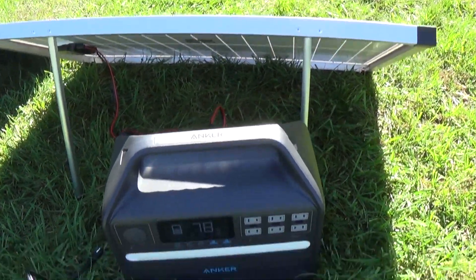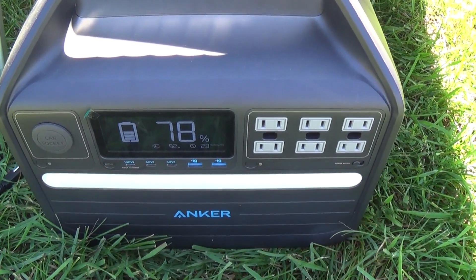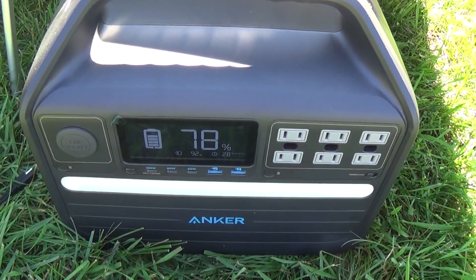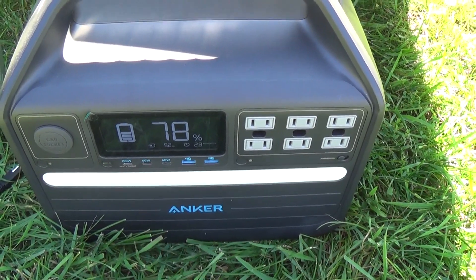Now with the 100 watt panel connected, I'm getting 92 watts — much better. Not quite 100; the first time I tried this a couple of weeks ago it was giving me 103 watts. Holding steady at about 92.